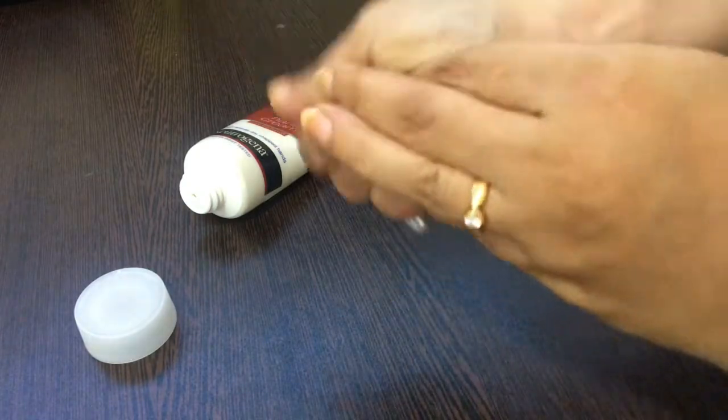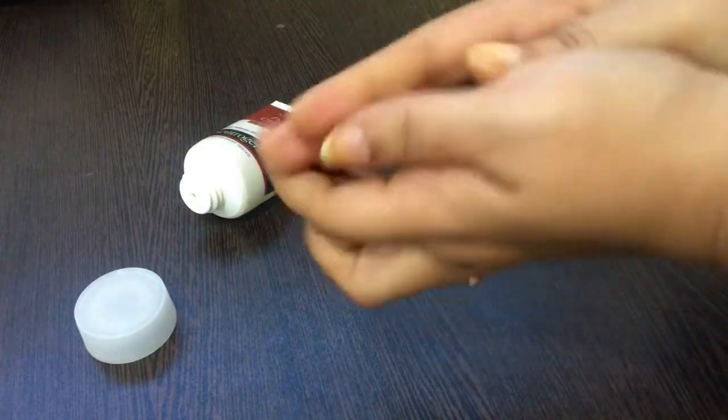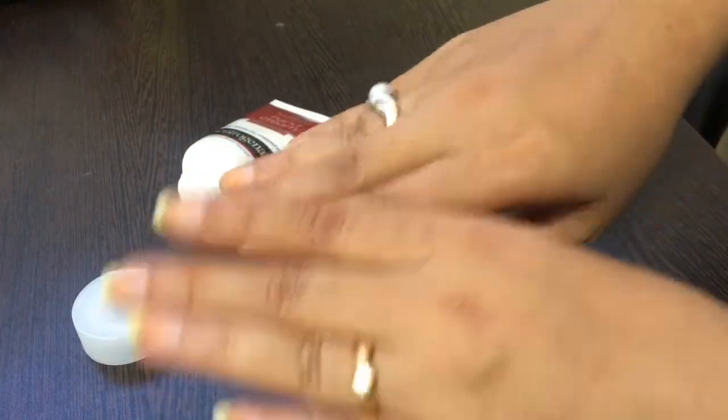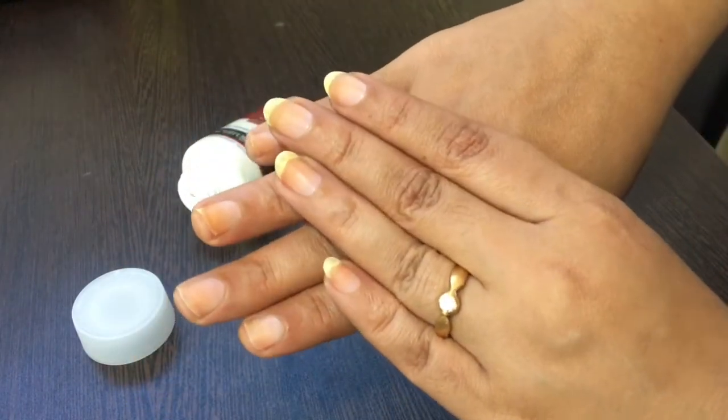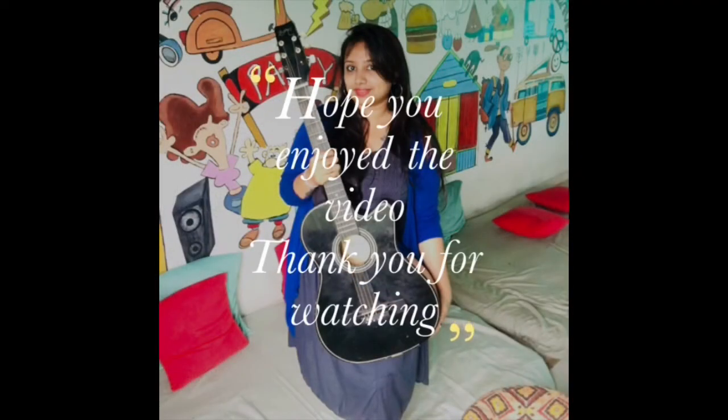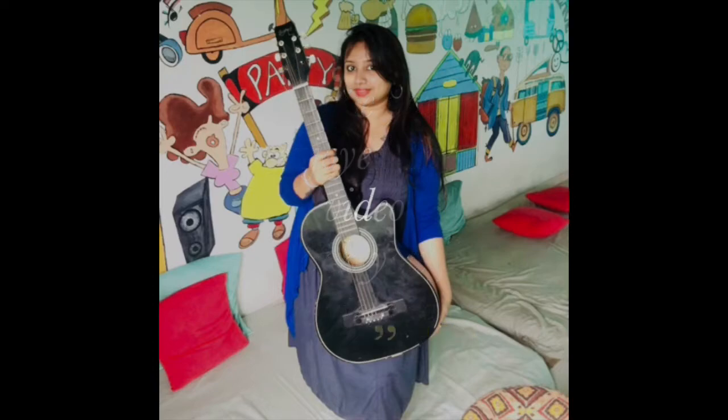This is how I do my nail care routine. I hope you guys enjoyed watching this video. Please do subscribe to my channel. I'll see you next time.